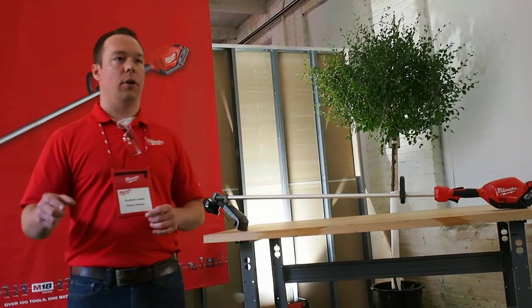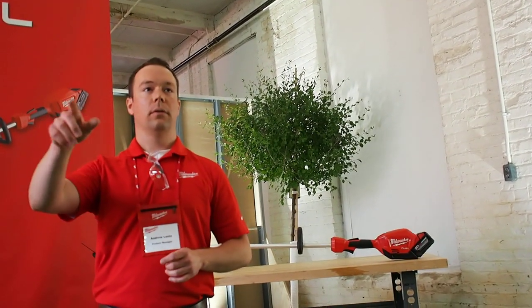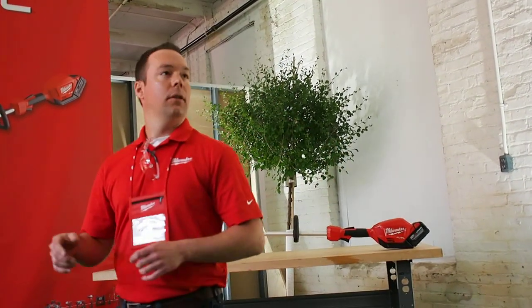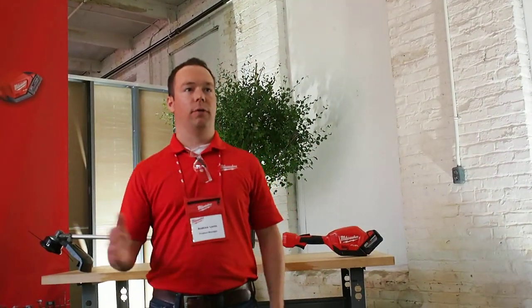What's the issue with putting the motor at the head of the string trimmer? It creates long leads to your power source, and the weight is on the bottom end — so the balance is off. Also, that's the business end of the product, so you're going to get a ton of debris, water exposure, everything hitting your motor. By utilizing our PowerState Brushless motor in the rear with the drive shaft, we deliver the best performance, the best ergonomics, and the best maneuverability.